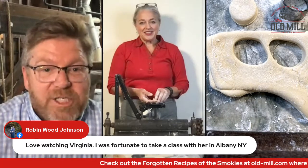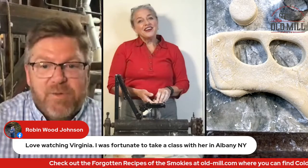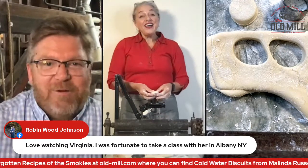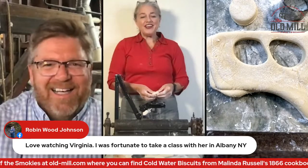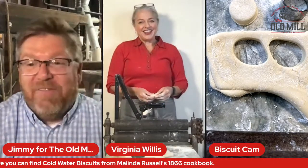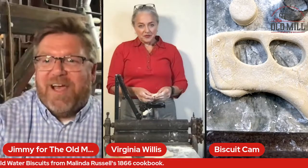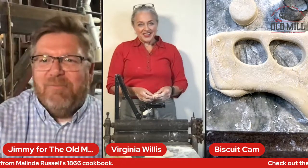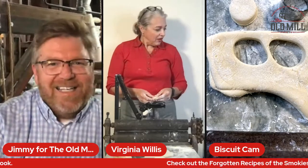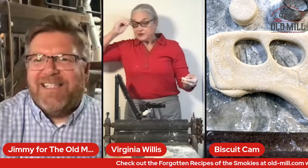Robin Wood Johnson wants to know: could you use a pasta machine or KitchenAid attachment to do the same thing? Yes, I think you could — the KitchenAid attachment would be genius for this, because this is essentially a situation where you need three hands: one for rolling, one for feeding, and one for receiving. My friend and I joined forces yesterday and did it together, taking turns chatting and kneading. Robin said she loves watching you and was fortunate enough to take a class with you in Albany, New York — thank you so much. A lot of people are checking in and your mama's here, by the way!